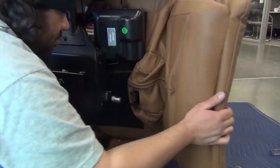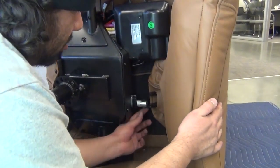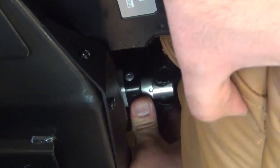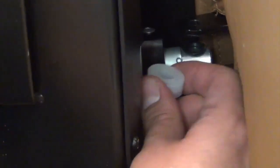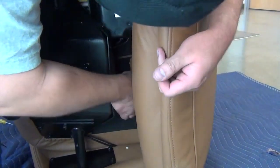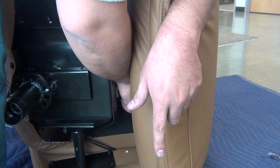Pull the footrest back toward the actuator to align the mounting points. Install the hinge pin through the lower mounting bracket to hold the footrest in place, then install the five white washers between the actuator and the top mounting bracket. Finish installing the hinge pin through the upper mounting bracket, then replace the clip on top to secure it.